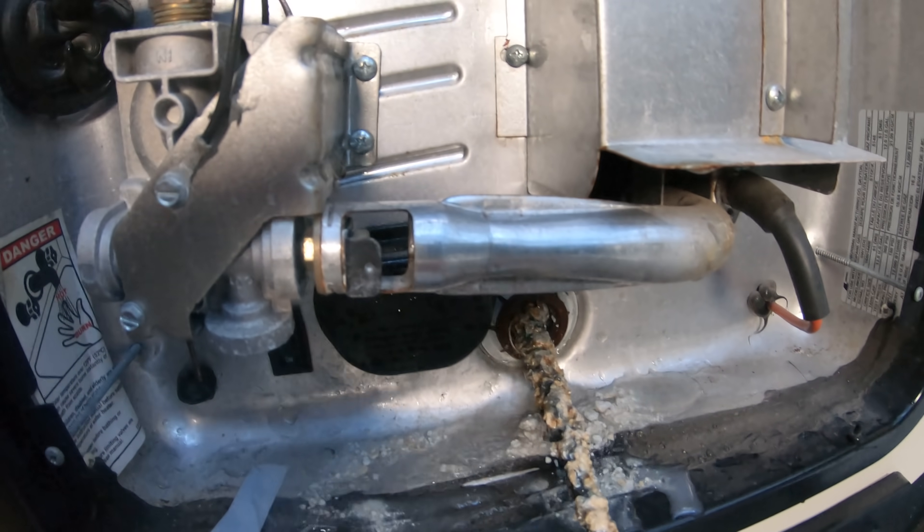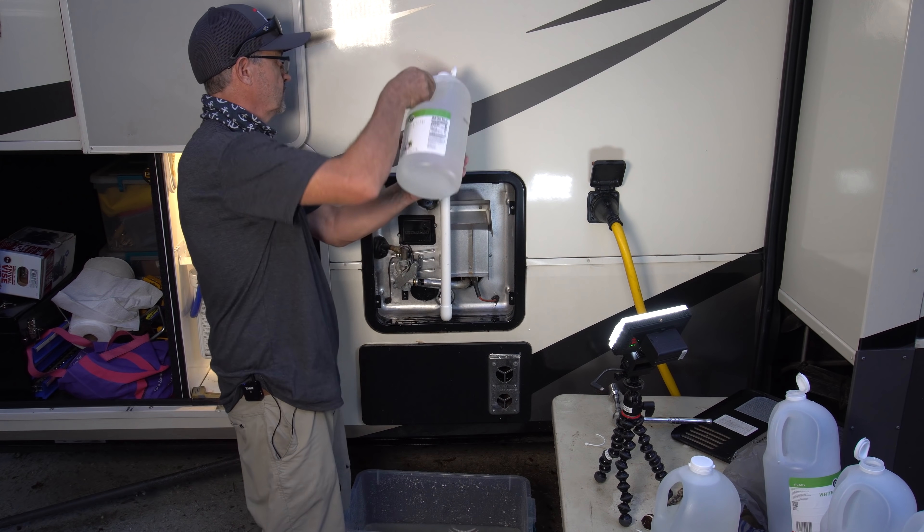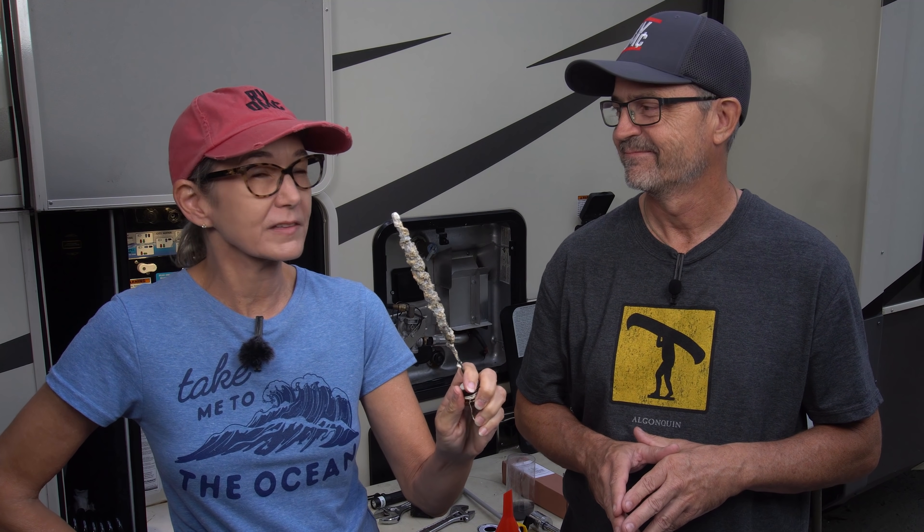I wasn't expecting it to be this bad. That looks pretty rough. I finally got around to doing my water heater maintenance. But look at this — do you think maybe he waited a little too long on this project?